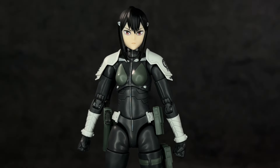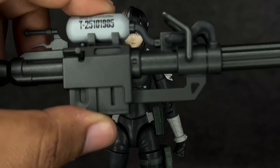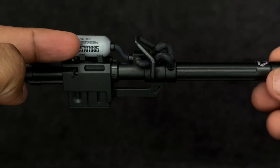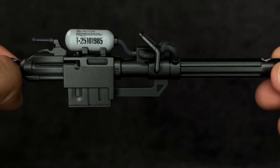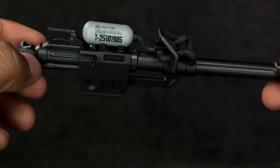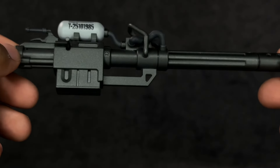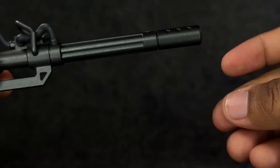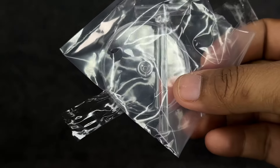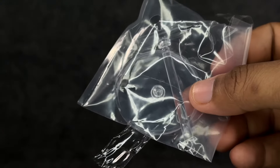She comes with two hands for holding her weapon and two relaxed hands as well. When it comes to her weapon, that bad boy is a beast. We've got the T-2510-1985 — it says caution and danger right on there. It really looks like they wrote a lot of stuff on there, obviously 3D printed, but it looks like there's words on there. The weapon looks really good. She also comes with a missile that is detachable — it comes detached and you just plug it on. She also comes with a stand for holding the weapon because it's going to make her too front heavy, and unless you've got her standing perfectly, she's going to fall forward. Decent amount of accessories.